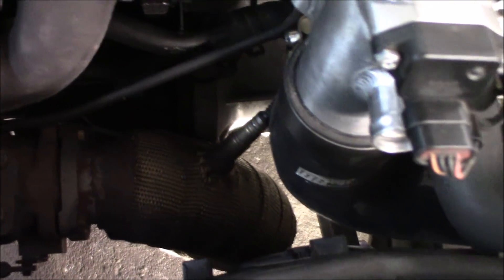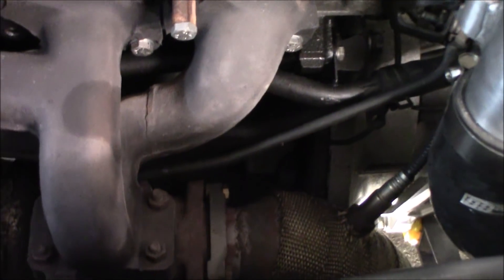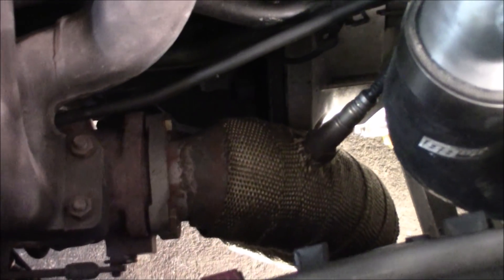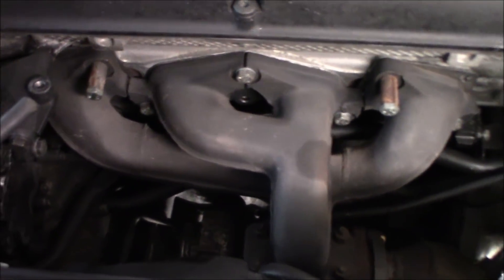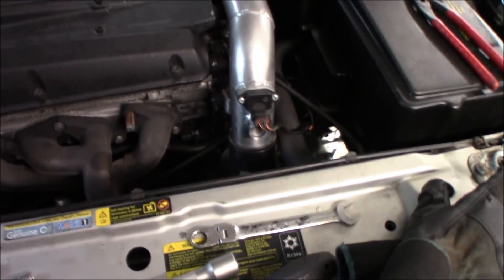My worries are with the down pipe but we'll figure that out somehow, because the new turbo is going to sit a little bit higher and probably further away. I don't think it will interfere with the pressure pipe, but we do need some custom work there. We're also going to install a wideband lambda sensor to the down pipe somewhere. So now I'm going to take down the down pipe, disassemble the exhaust manifold, and then disassemble the turbo and start with the fun stuff.